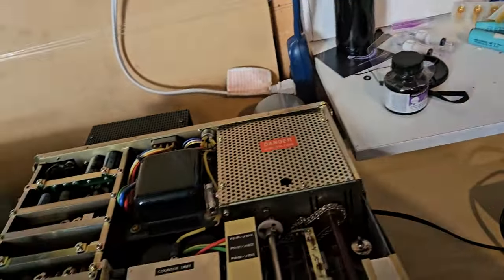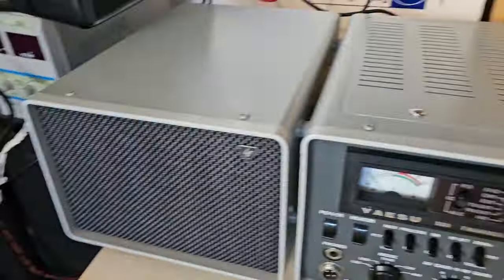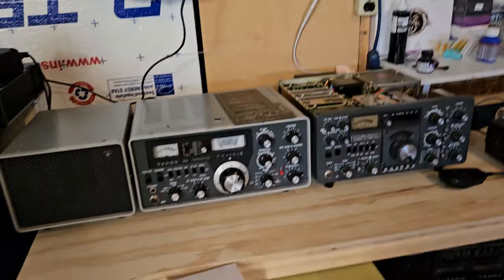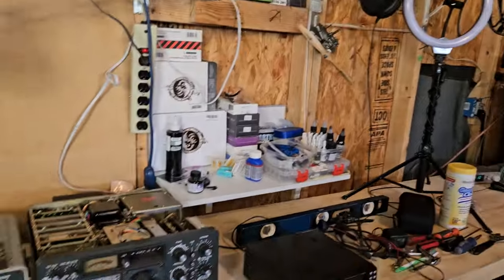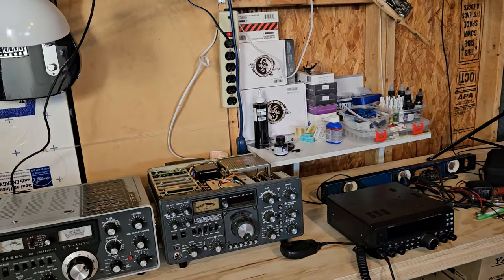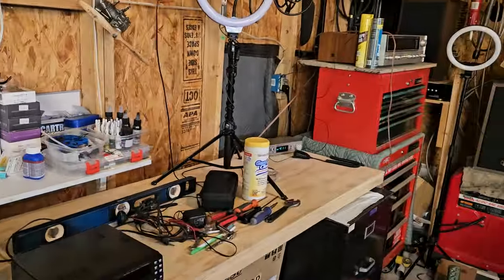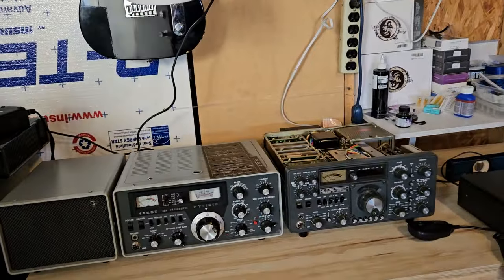Leave all the accessories elsewhere because I don't ever use the monitor scope on the 101. The speaker is nice, but I'm okay with the one built into the radio too. So I'm going to remove that shelf, then I have a 901 speaker that will go over there. Then I'll just have these two radios that I can work with — and I could add more stuff if I wanted.